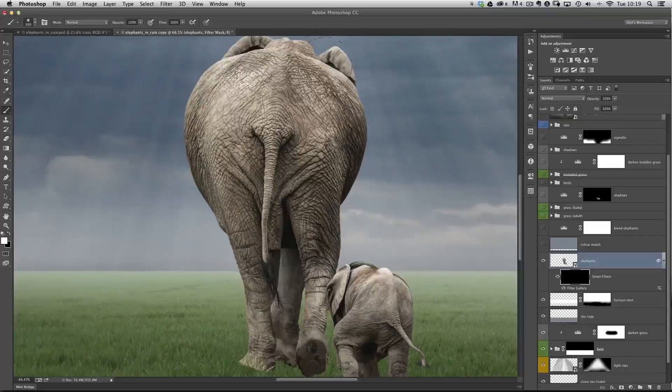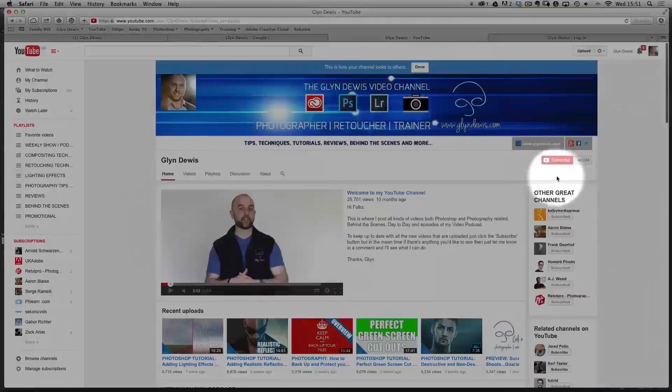Just a couple of things before we dive into this week's tutorial. First, last week I showed how you can fake the wet look — a tutorial using layer masks, smart objects, and the plastic wrap filter to create the illusion of something being wet or having sweat on it. If you haven't seen it, definitely check it out. Also, all I ask is that you support this channel by clicking the subscribe button and letting other people know about it.